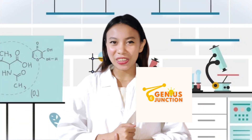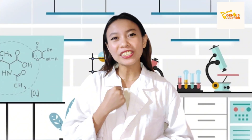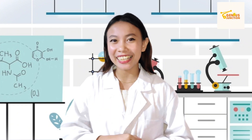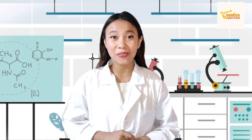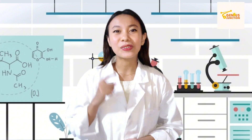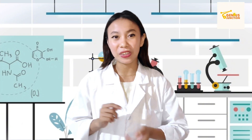Welcome to Genius Junction video. Today, we are going to dive into the fascinating world of gas loss through a simple yet exciting experiment that you yourself can do at your own home. In this experiment, we will observe how the principle of gas loss can manifest in simple yet mesmerizing ways. So sit back and relax and let's see what happened in the experiment through the following video.